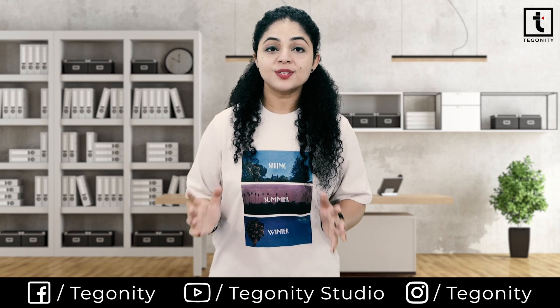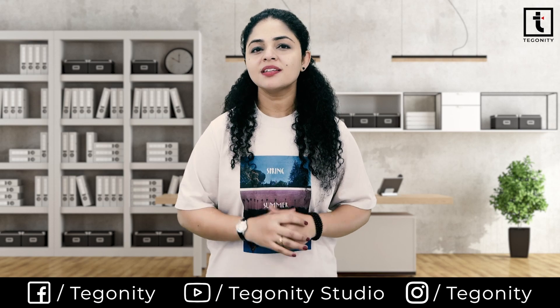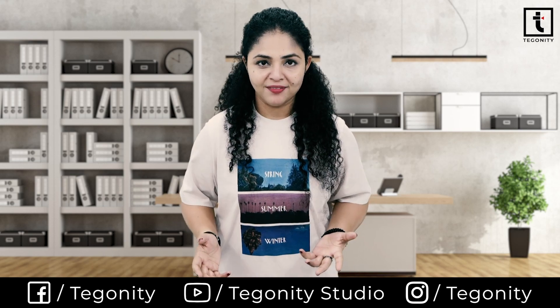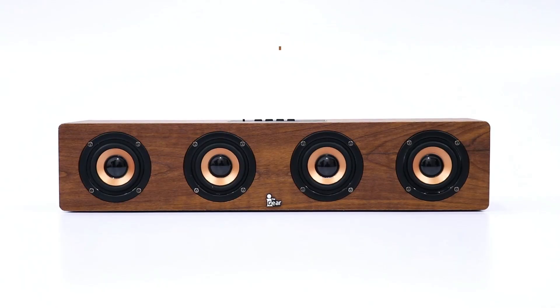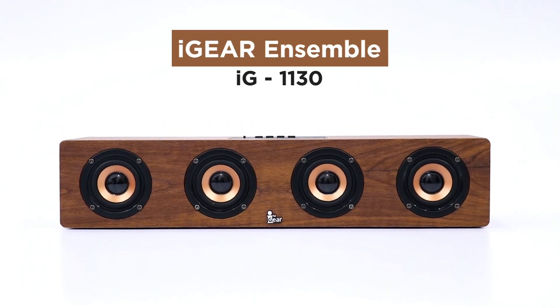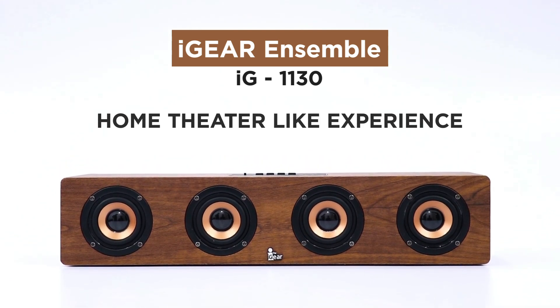For all the music lovers, today we are going to review and unbox one unit that all the music lovers would love to have. This is the iGear Ensemble IG-1130, with which you can enjoy a home theater-like experience.